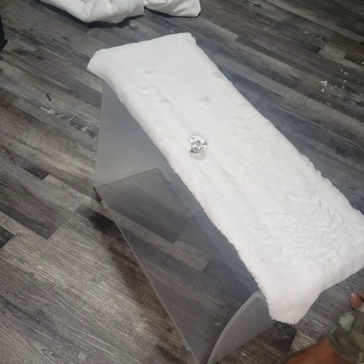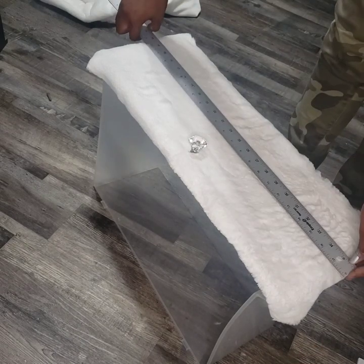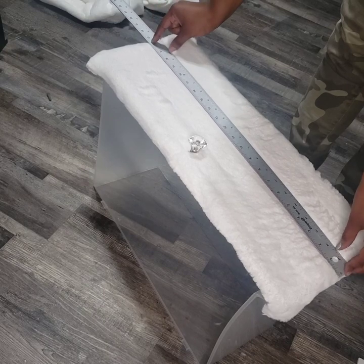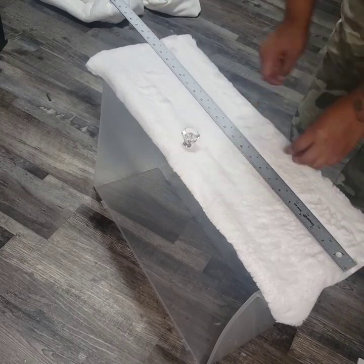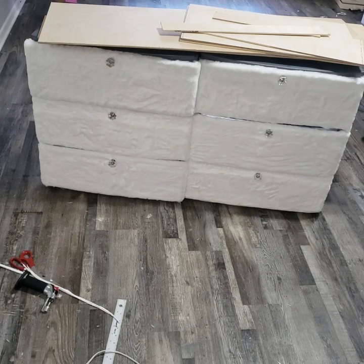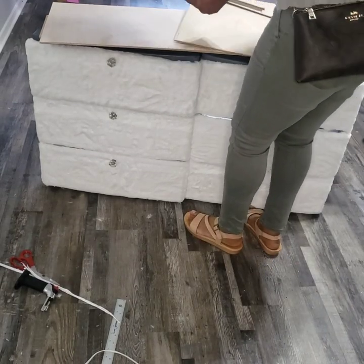I attached the fur fabric with hot glue and spray adhesive to all six drawers.